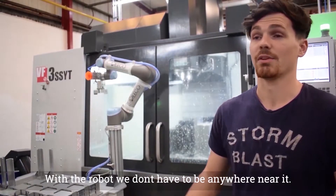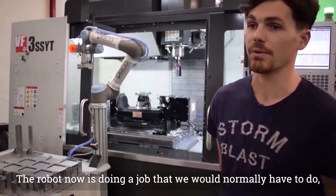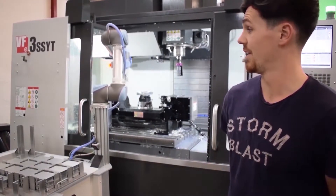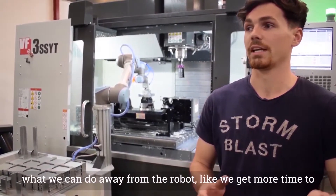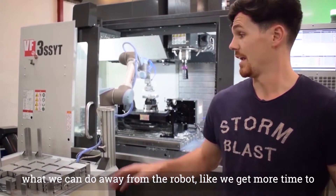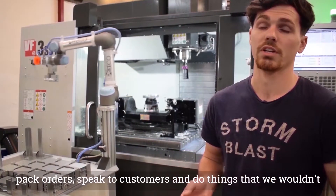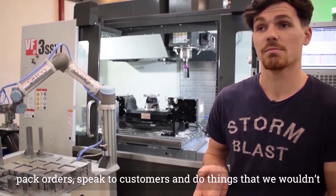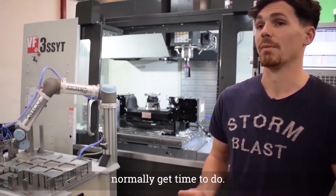The robot now is doing the job that we would normally have to do. It saves us a lot of time, gives us a lot more time to be able to do what we can do away from the robot. It's like we get more time to pack orders, speak to customers, do things that we wouldn't normally get time to do.